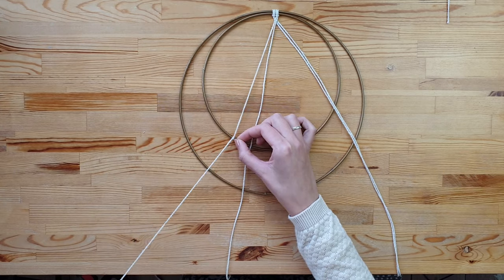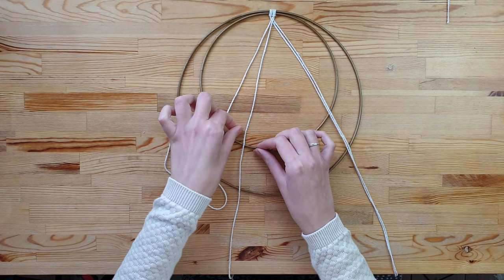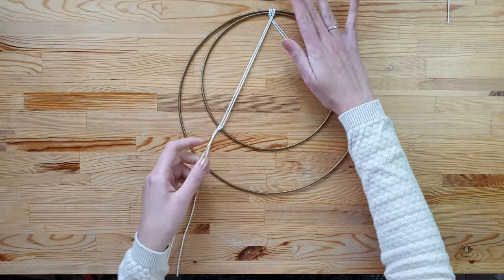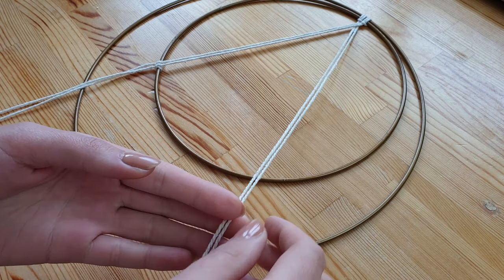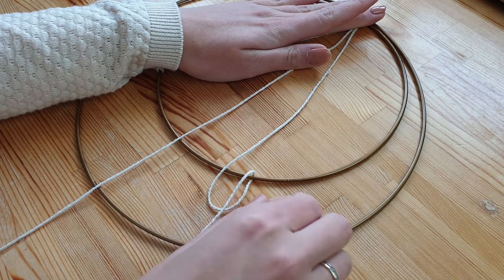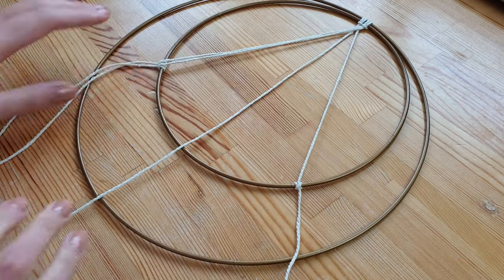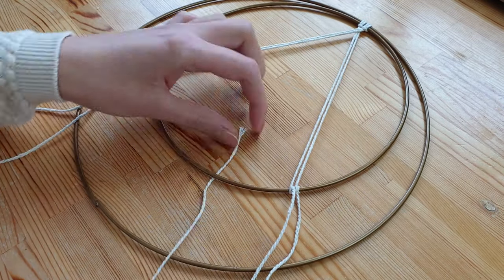Loop the string around once and then loop it around again and pull it through the loop. Repeat the process on the other side. Take the first string, loop it around once and then loop it around again.